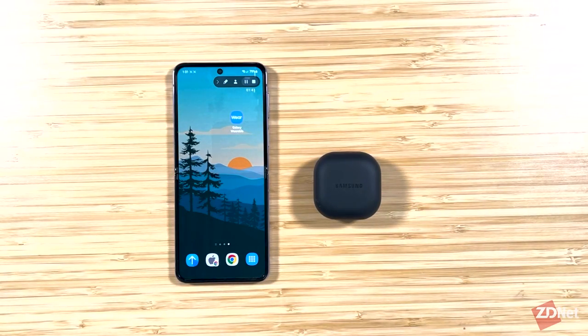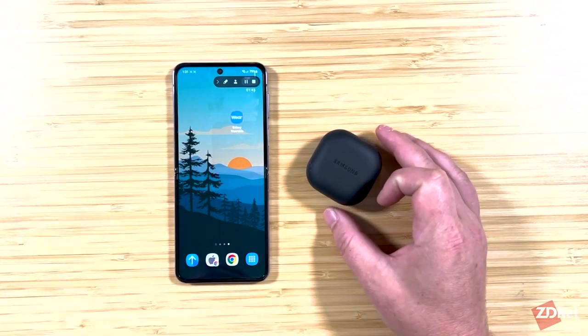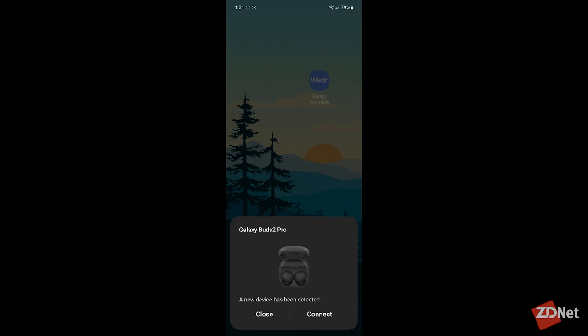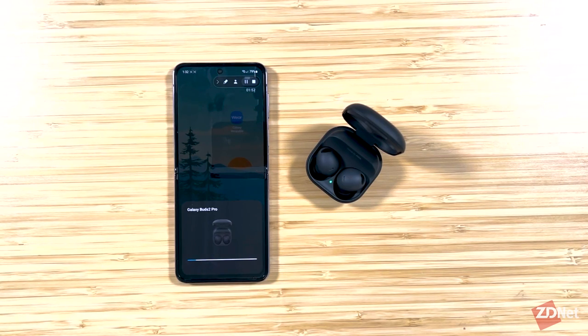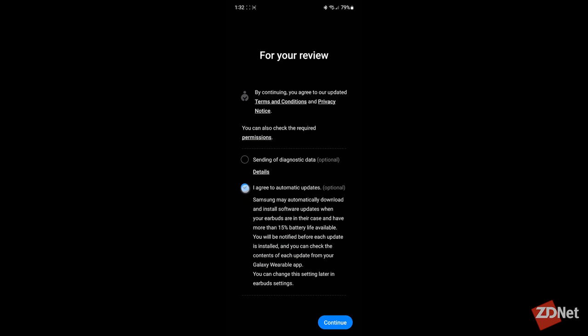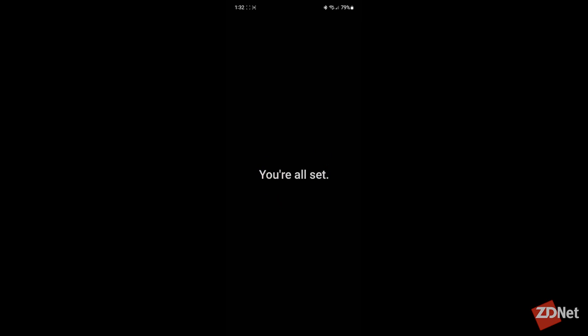The first thing you're going to want to do when the Buds 2 Pro arrive is pair it to your phone. The pairing process differs based on the type of phone you have. These are designed to work with Samsung devices, so the pairing process on a Samsung device is really easy. I have the Galaxy Z Flip 4 here, as well as the Black Buds 2 Pro. As soon as I open the case of the Buds 2 Pro, a dialog pops up asking if I want to connect to them. I'm going to tap on connect and wait a few seconds. There'll be some optional terms and conditions — I'm going to opt out of all of that, hit continue, and I'm done. That pairing process took less than 10 seconds.